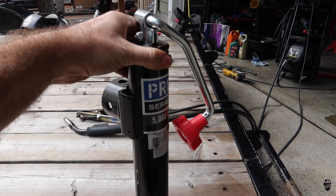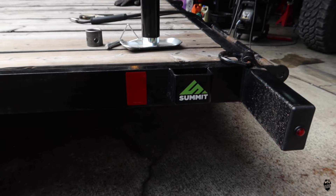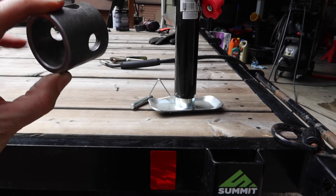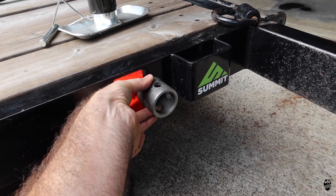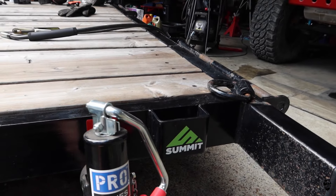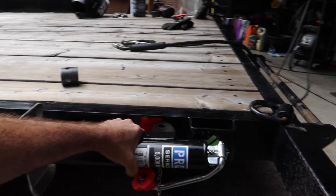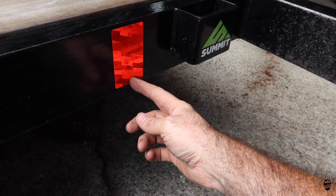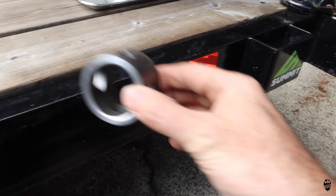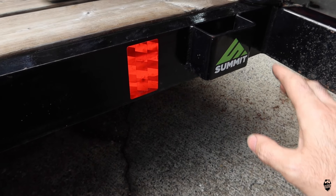The first thing I'm going to work on is this 5k jack. It's going to get installed on the back of the trailer — it has a weld-on piece that's going to go about right here so it can swivel up when not in use and out of the way. It's going to be fairly simple: I'm going to cut this off a little bit, mark where it's going to go, tack weld it on, make sure everything is good, weld it on, paint it, and should be good to go.